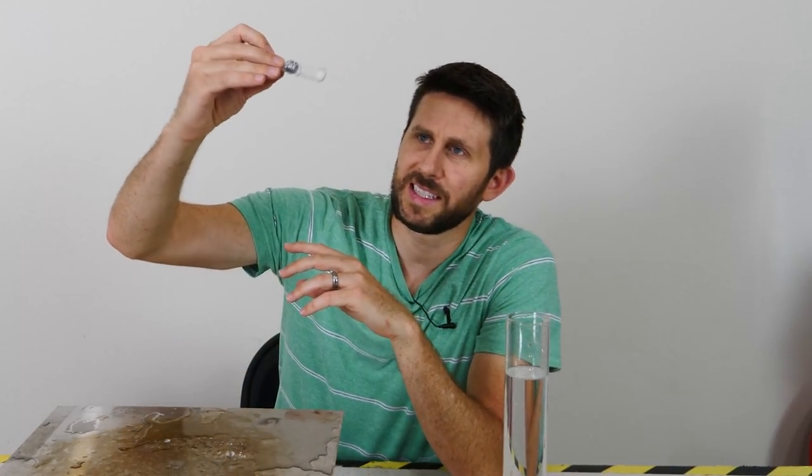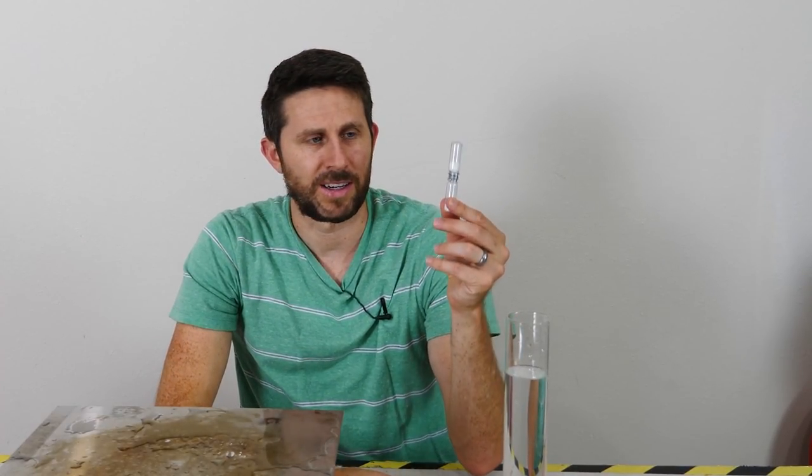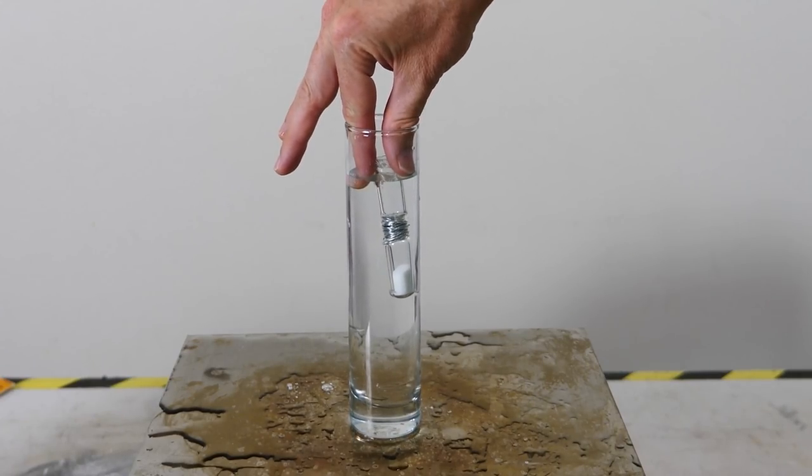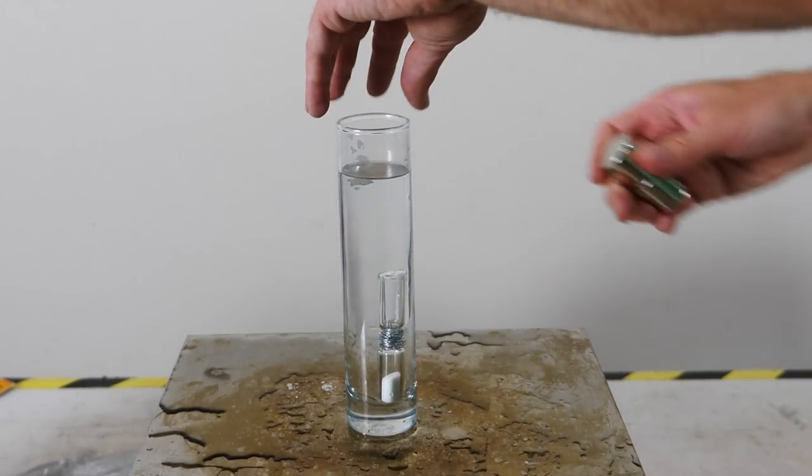As the sand falls it moves from the top to the bottom. Now one way to test the weight of an object is to put it in water and see how well it floats. So I put some weights on the hourglass so it just barely sinks when you put it in water.